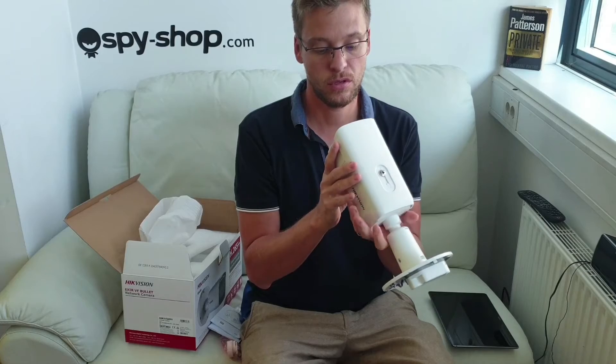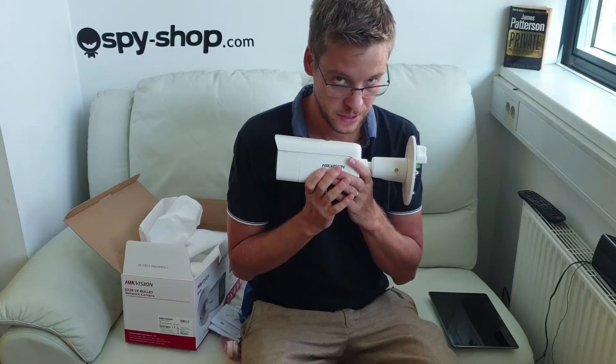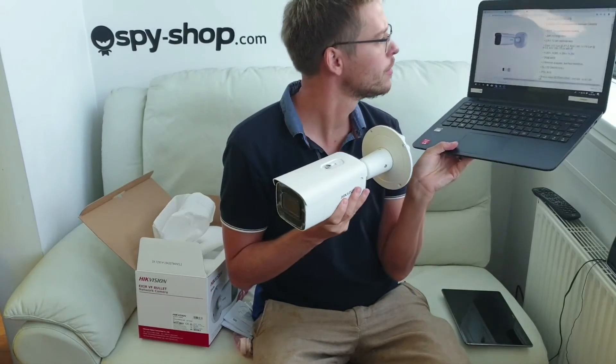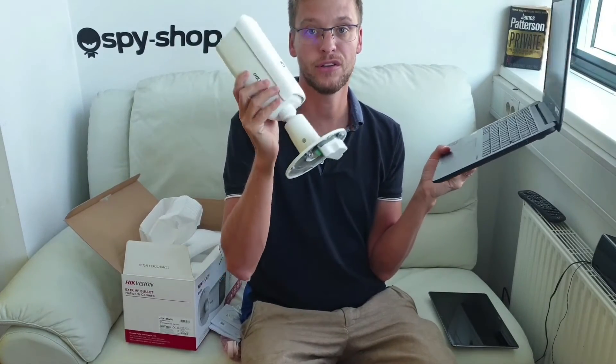And at the same time a speaker — so you can say "watch out" and everybody hears you there. It has two behavior analysis, phase detection, VDR. It is not bulletproof, but it is vandal resistant.